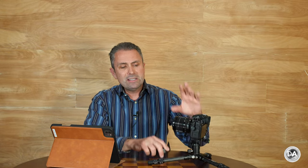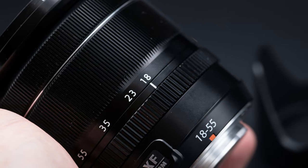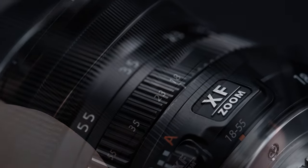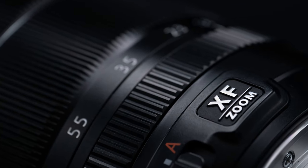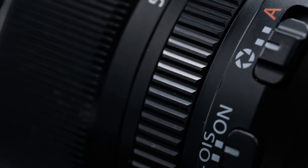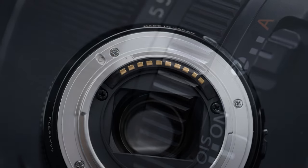Starting with the build: this is a lens that has always felt more premium than most kit lenses, which tend to be plastic fantastics. That's not the case here. This is built basically just like any of Fuji's other premium lenses with very few minor exceptions that we'll get to in just a moment.